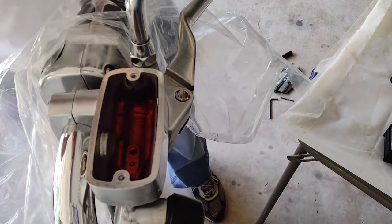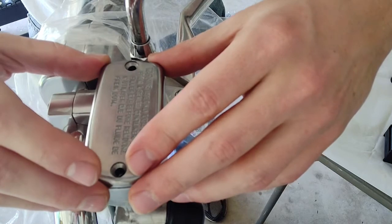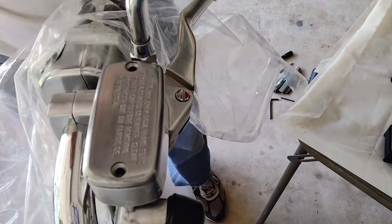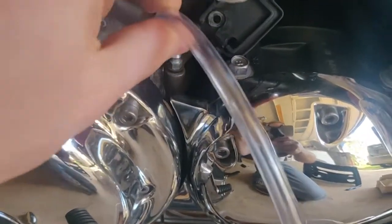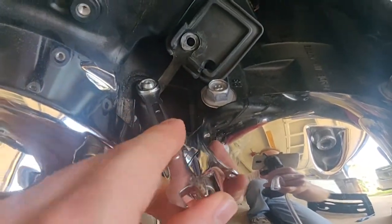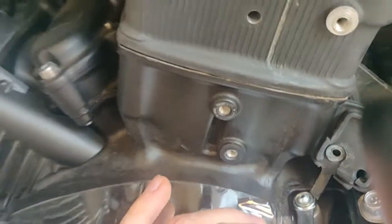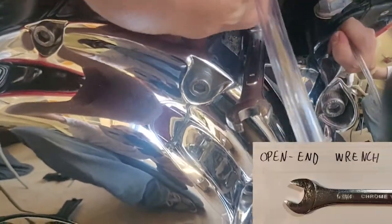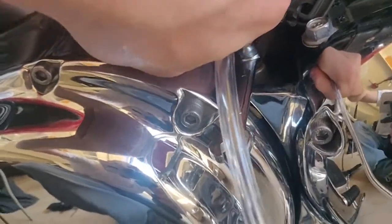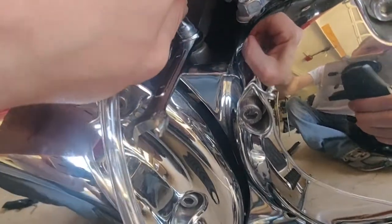We can now place the diaphragm with the reservoir cover back on top of the reservoir, because when we bleed it, fluid can squirt out and cause damage to the paint. I will now remove the tubing from the banjo bolt, also called the bleeding valve, responsible for fluid transfer through our clutch hydraulic system. This bolt is hollow with a small opening on its side, and upon turning it, it will allow our brake fluid to bleed out. Using a box-end wrench prevents the bolt from being stripped, unlike an open-end wrench.